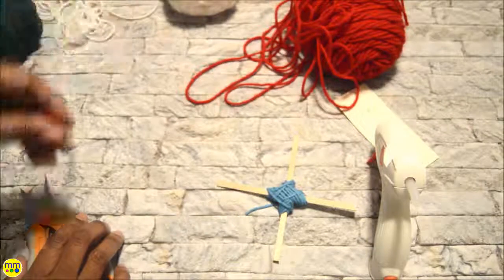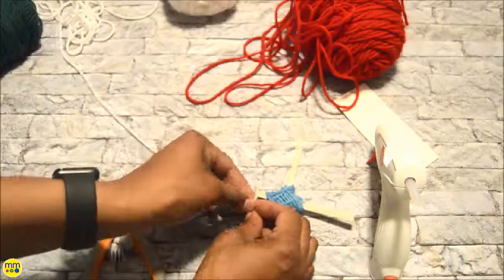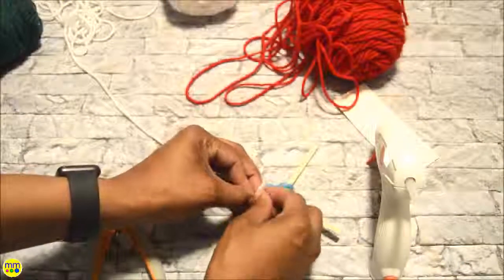When you are ready to change colors, tie the two pieces of yarn together and continue wrapping. Cut the ends and tuck them so that they are only visible on the back side.